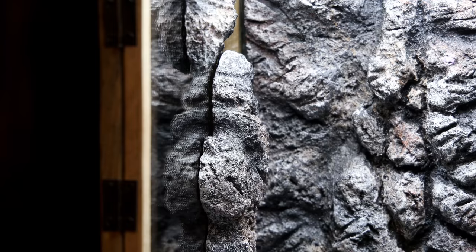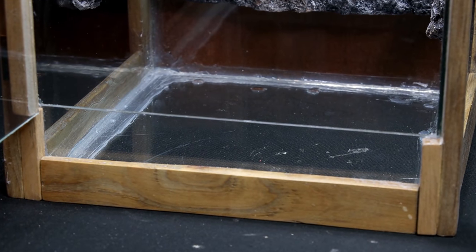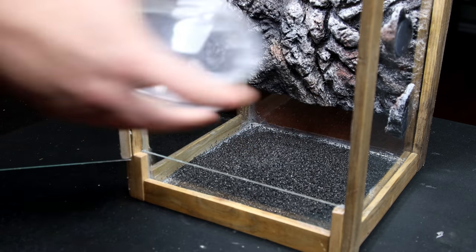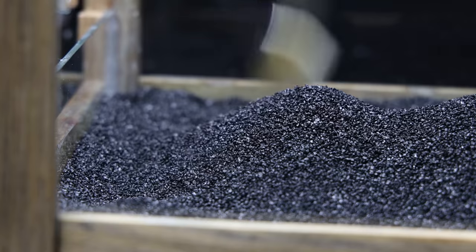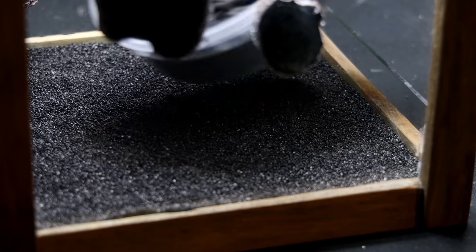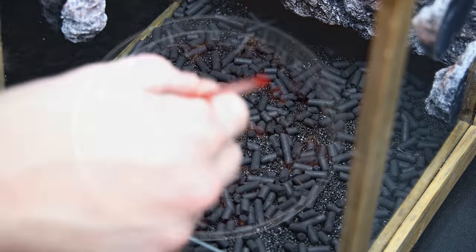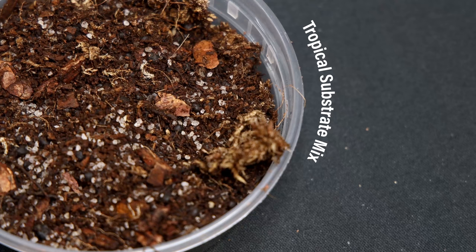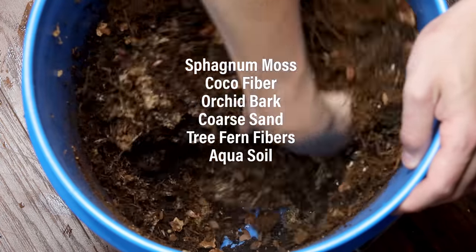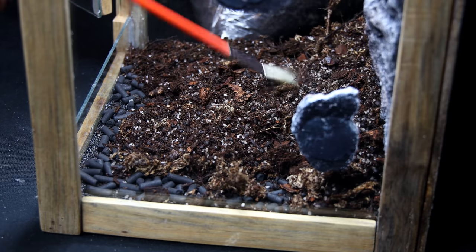Here it is now — the tank is built, the background is done and installed, and now we can bring this setup to life. First and foremost is the false bottom. Since the enclosure is so small I decided to go with the sand false bottom, adding a thin layer to the bottom of the enclosure. Above the sand I'll add a layer of activated carbon for my charcoal layer, which will help keep this setup fresh and provides more surface area for the springtails to colonize in. Now onto the substrate — I'll add a version of my tropical substrate mix composed of sphagnum moss, cocoa fiber, orchid bark, coarse sand, tree fern fibers, and aqua soil. I put a good layer into the vivarium and sloped it up toward the back to create a better sense of depth.